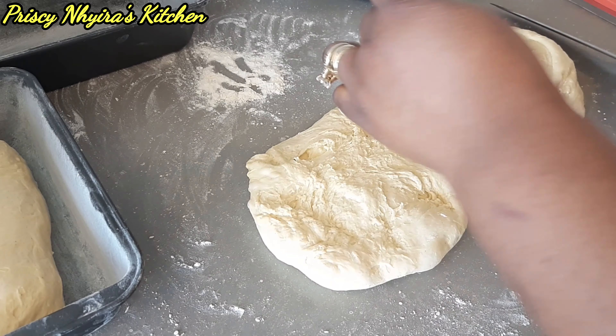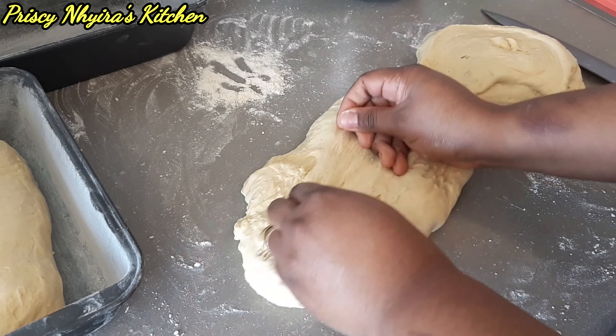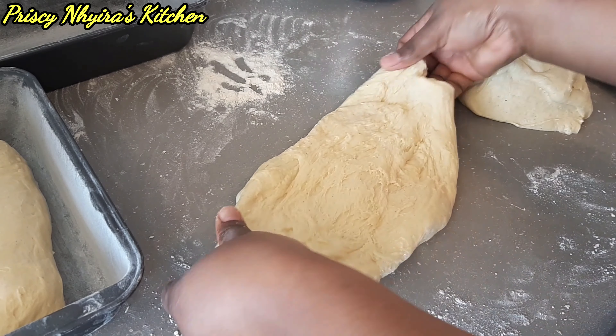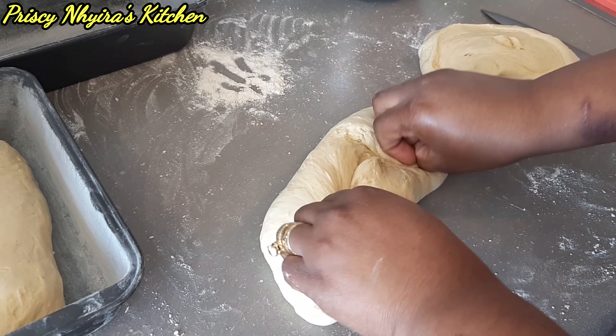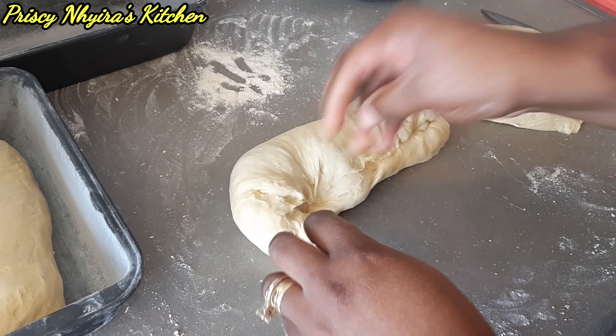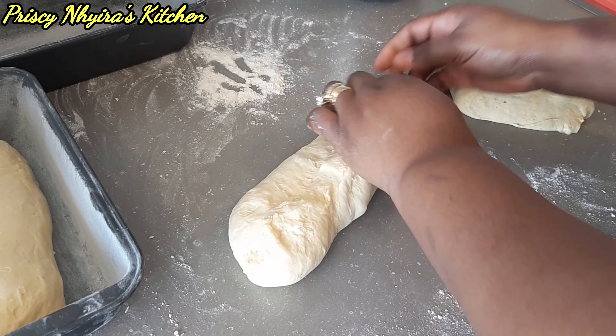This is how I do my sugar bread. Trust me, you're gonna love this — with your tea, your coffee, your rice water, your porridge — and your margarine, butter, jam, pineapple jam, whatever you have that you think you can eat with bread.